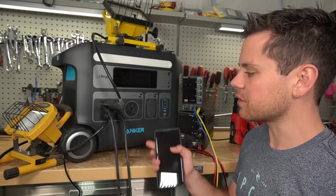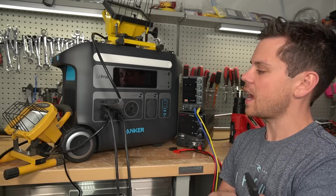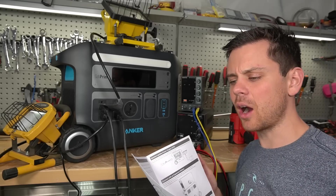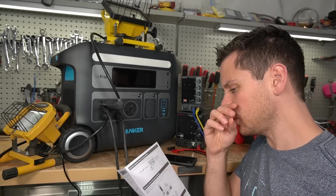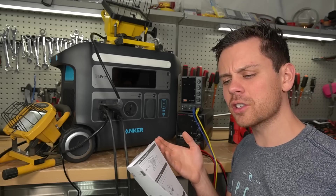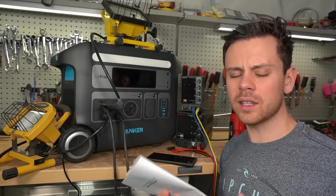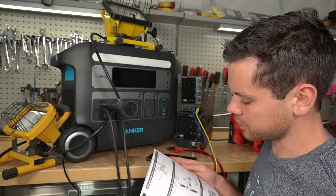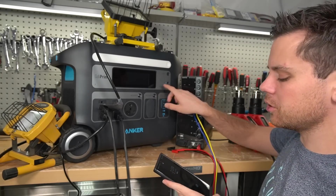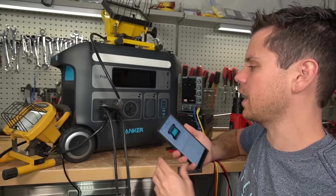It would be so nice if they had a 150 volt input on this thing — that would be fantastic. It has an interesting power saving mode — it's not like other power stations. On this one, it will shut down once all of your devices are fully charged, so if the consumption goes to zero watts it turns it all off. Pretty interesting. And I just connected the Bluetooth and it was seamless — it worked perfectly.